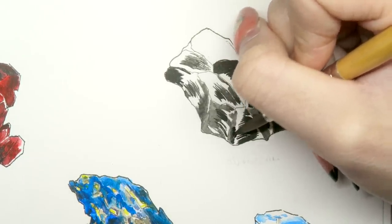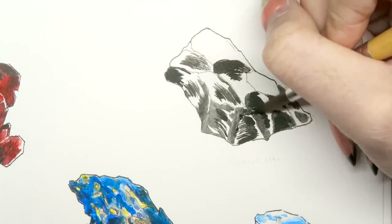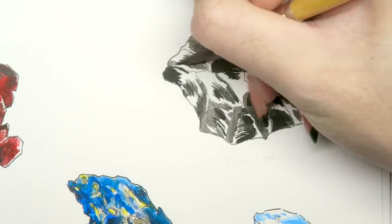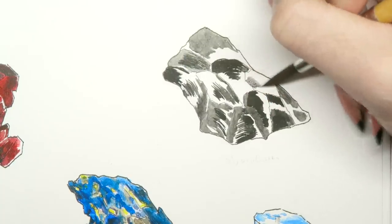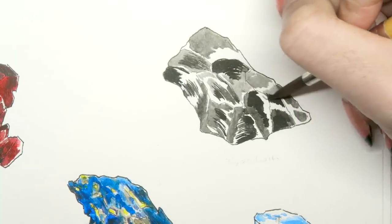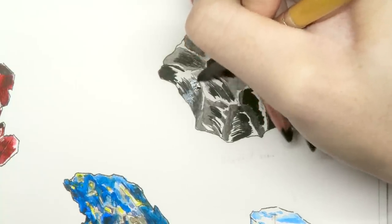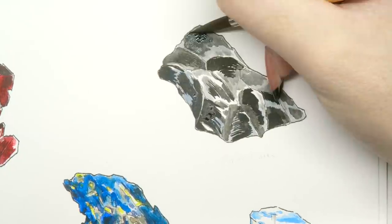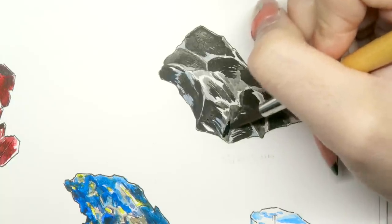There are many different types of obsidian, which I believe is a volcanic glass. Painting a black stone meant I was really concentrating on the positive and negative shapes, making sure there aren't too many sparse white shapes in the overall form, or else it wouldn't read as reflections of a glossy surface.